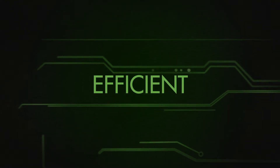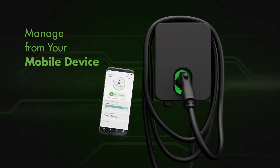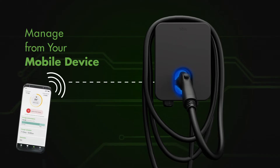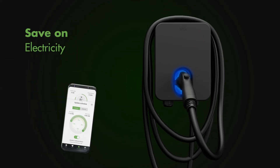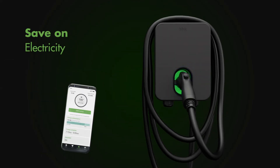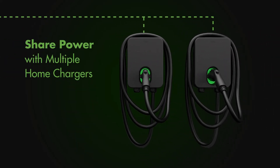Efficient. Enjoy easy setup. And with the robust Blink mobile app, you can control your HQ200 from anywhere. Use the app to schedule your charging hours and take advantage of off-peak electricity rates. Use load-sharing technology to charge multiple EVs at home on one circuit.